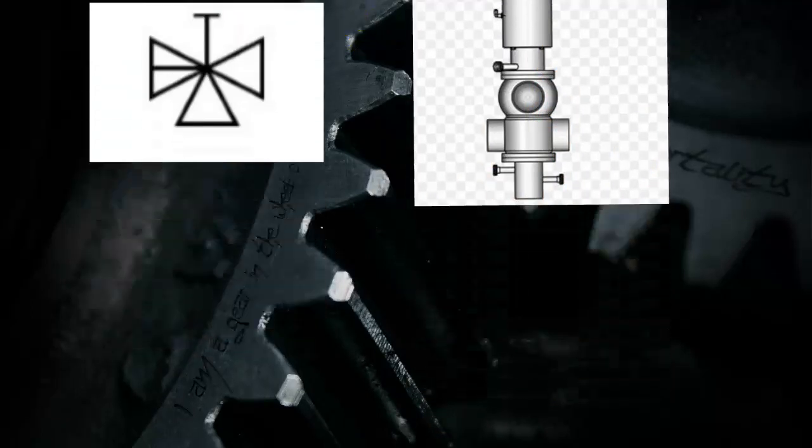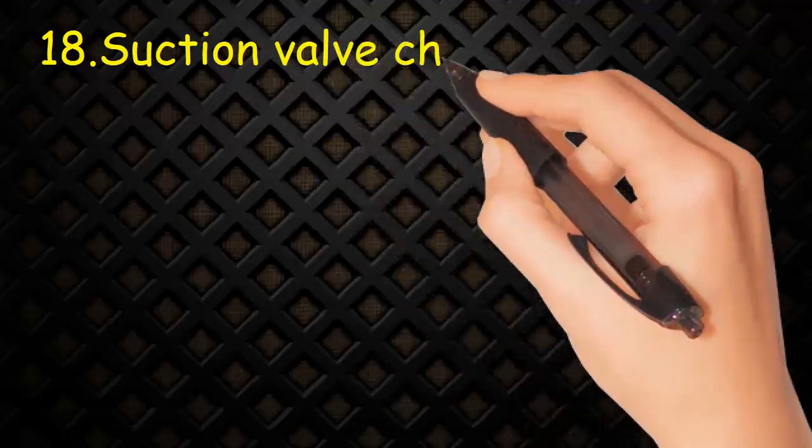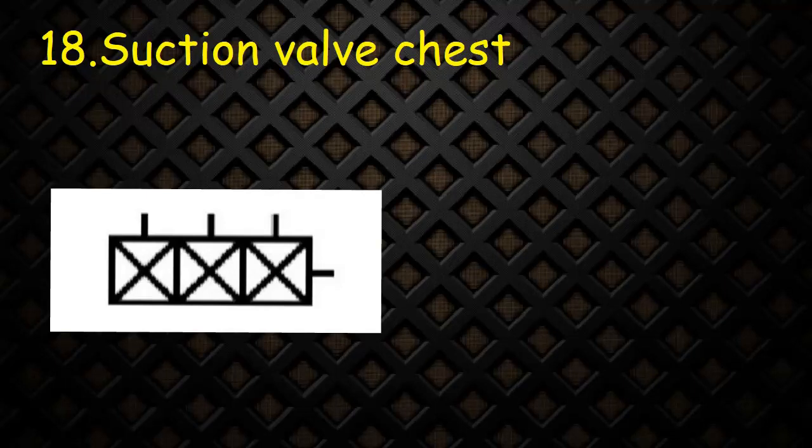Valve 18: Suction valve chest. The symbol consists of two triangles and a handle in line at top. Suction chest consists of boxes; one line indicates inlet and other lines are outlets.